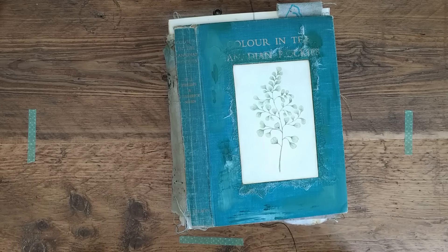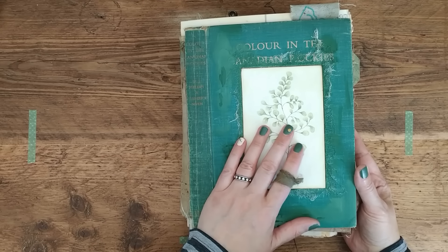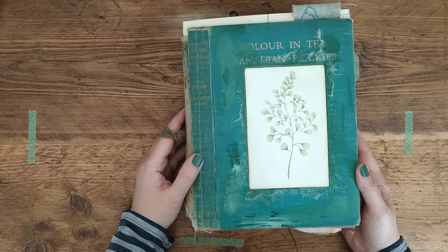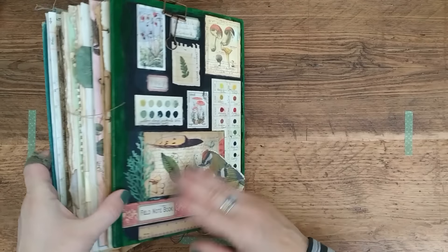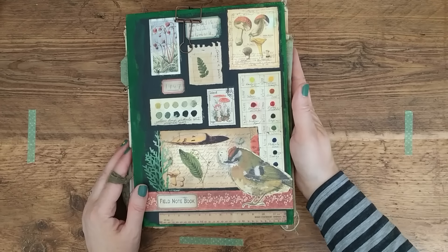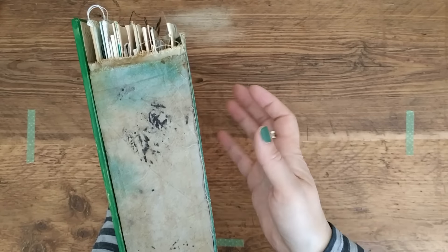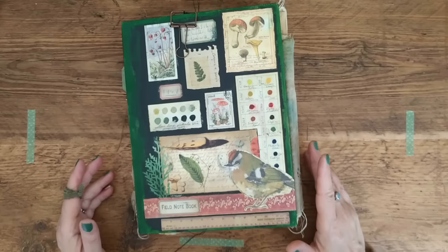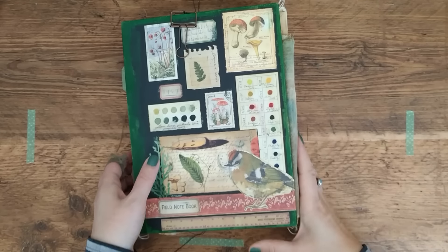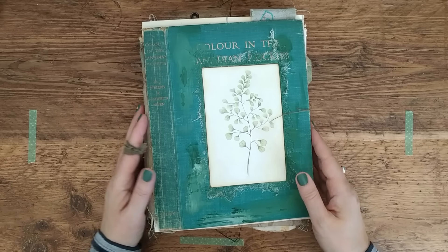Hey everyone, welcome back. I've got a flip-through of this journal to show you. It's a field notes journal, very similar to the last video, but there are a few new ideas that I've implemented. Here's the back — it's quite a loose cover. I've attached two separate covers with a soft spine and sewn everything in individually. There's some fabric here, and the front and back don't match — I've kind of done that intentionally for a hand-put-together feel.